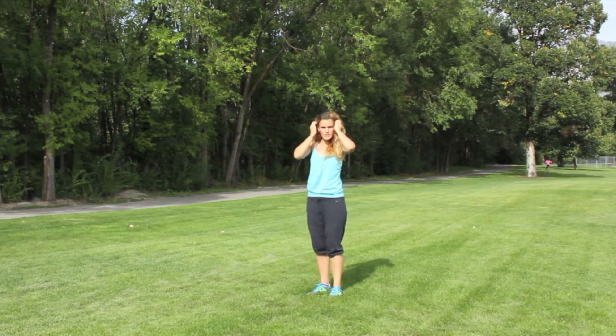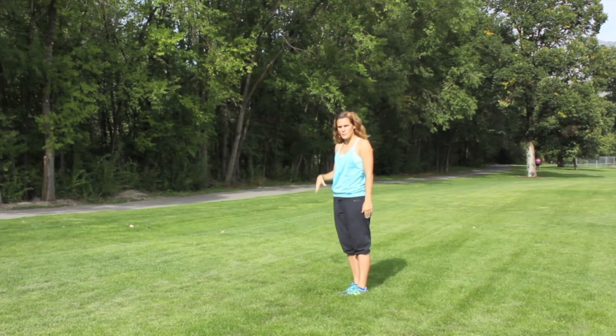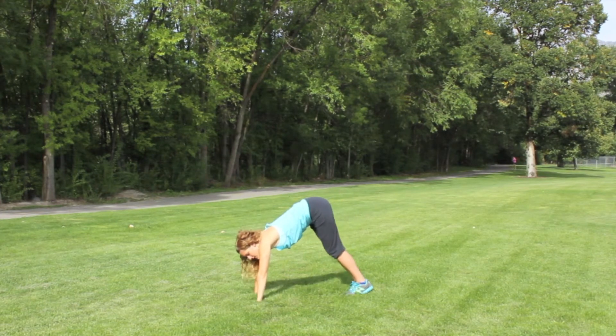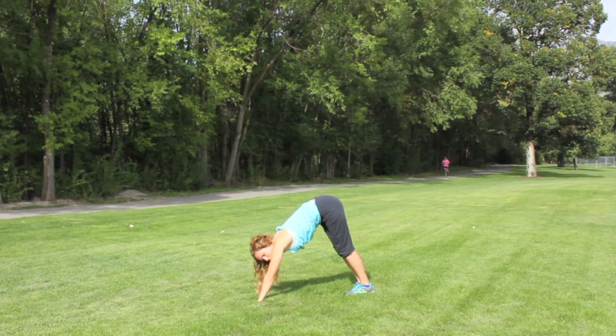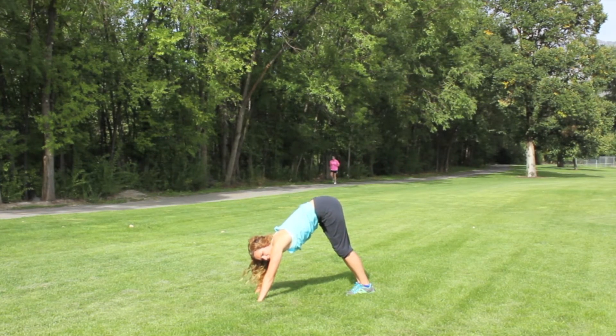Bring that leg down. We're going to go into a downward dog pose. Basically you want your body to be in an inverted position — feet flat, palms flat, and stick that booty up in the air as high as you can. Really try to press back into the legs so you get a good stretch all the way from your achilles up to the top of your glutes.